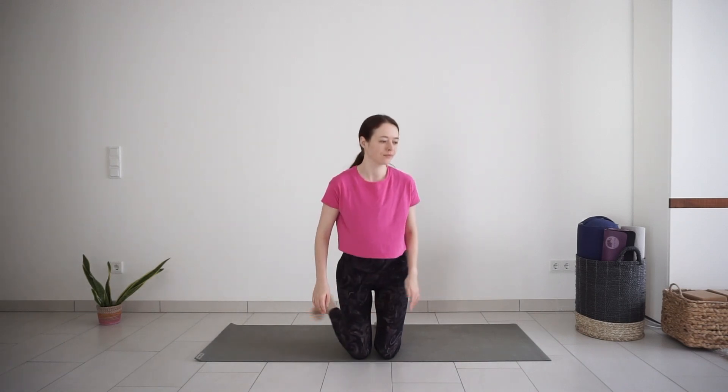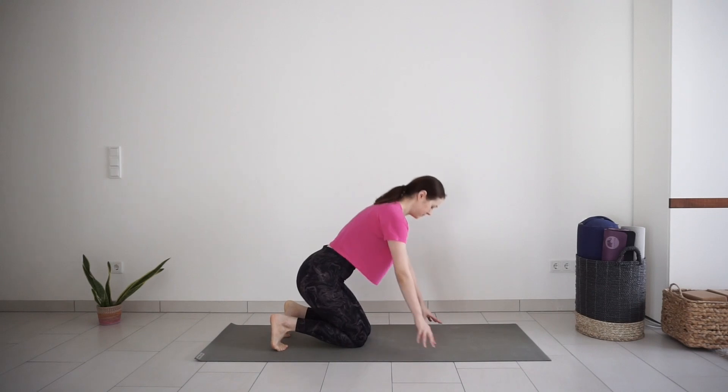Good morning! Welcome to day 24 of the 30-day morning yoga challenge. Today we will start our practice in toe seat to stretch our feet and ankles.